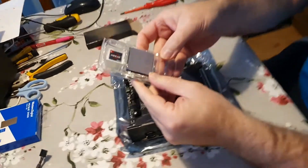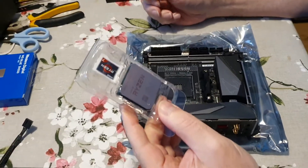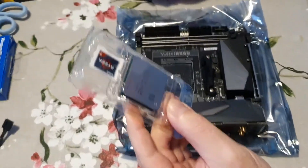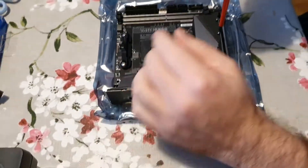We're going to install a 3700x processor into a Gigabyte B550i motherboard — it's a Mini-ITX. The first thing I'm going to do is remove this block of aluminum to give more access to put the cooler on.